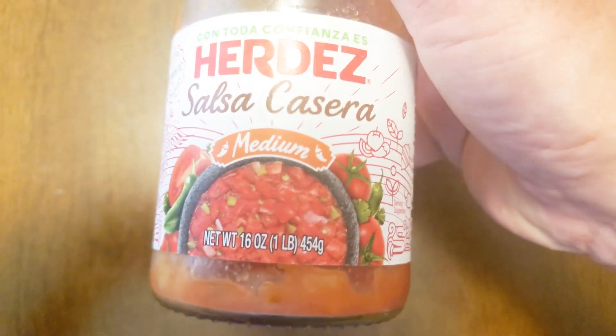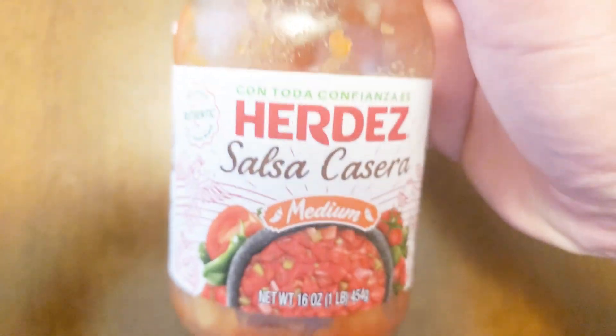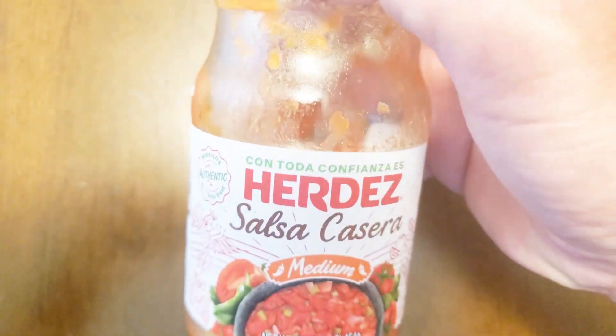I've got about a tablespoon of this salsa. I'm going to go ahead and pour it in and then rinse out the rest of it.